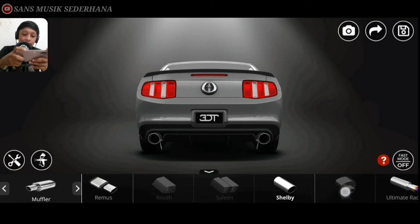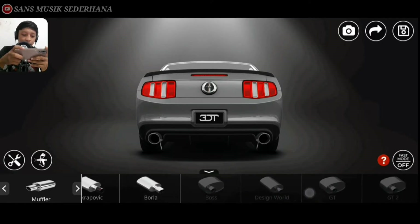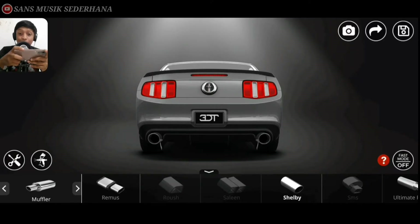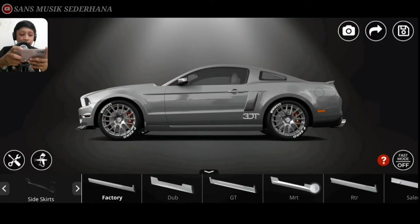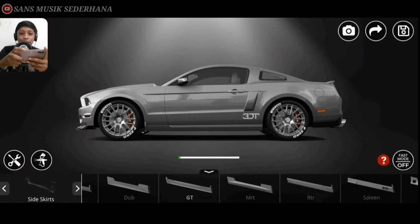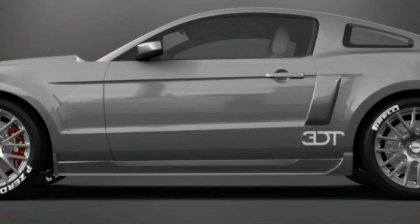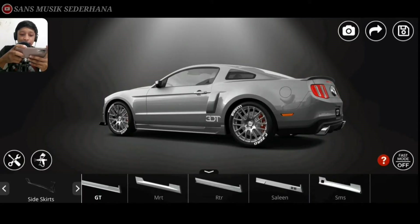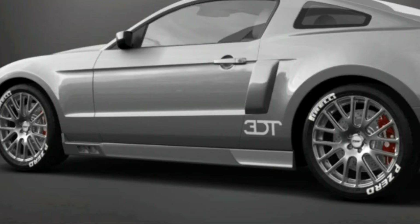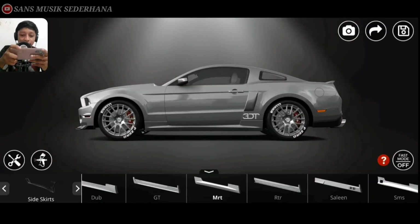Nah disini ada muffler. Banyak yang terkunci nih guys — ada 3DT, 3DT 2, 3DT 3, Borla. Kita pakein aja yang Shelby. Oh, udah pake yang Shelby dari waktu ganti bumper guys. Disini ada sheet kit. Kita pakein yang GT aja kalau gitu. Sheet kit itu adalah bumper samping bawah pintu. Cuman kalau pake yang GT itu kayaknya keliatan kaku banget ya. Kita pakein aja yang MRT. Nah ini aja nih, yang MRT ini keren ya, nggak terlalu kaku gitu bentuknya.